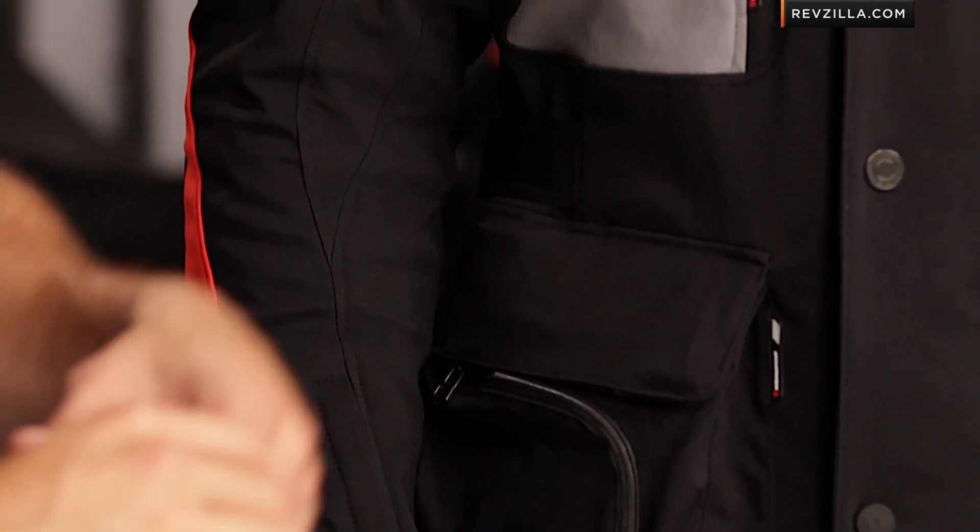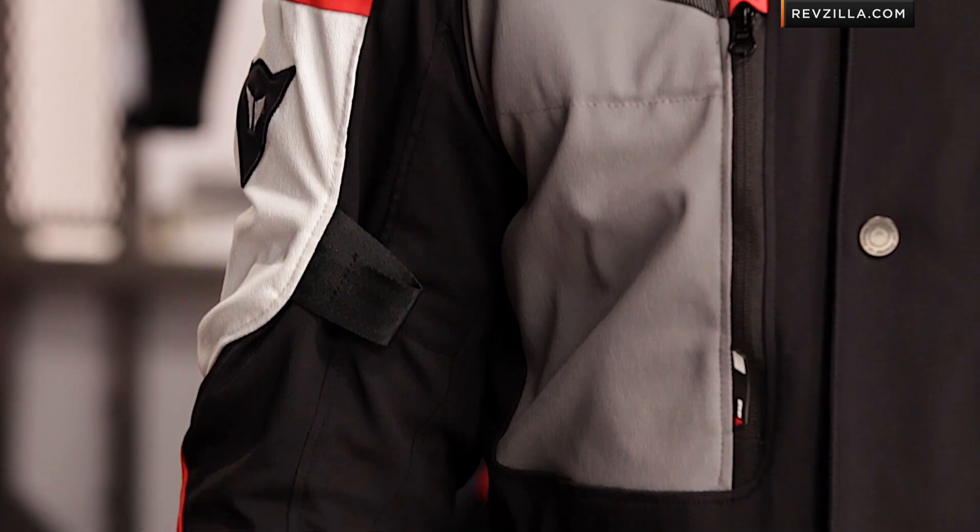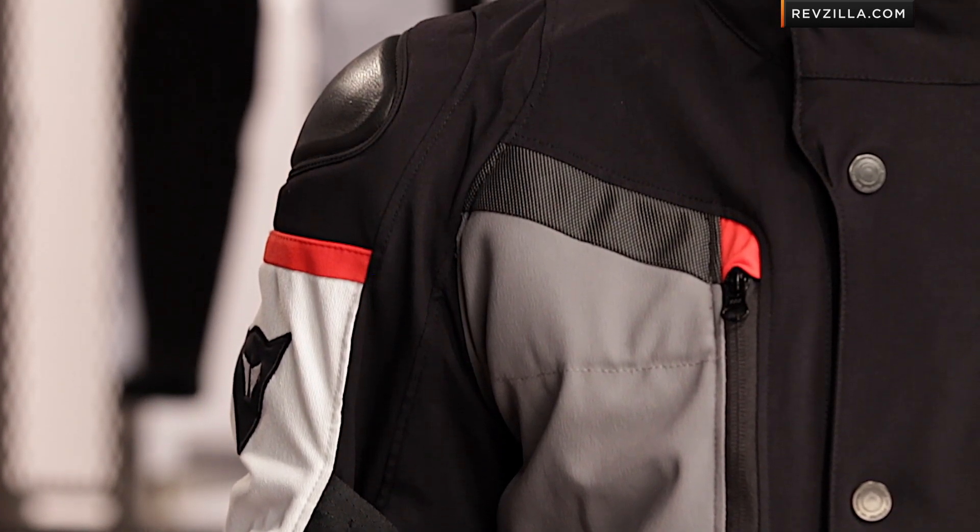Three colors are available. This is the anthracite black version. I'm classifying it as a classic Dainese three-season cold weather jacket that's really built for that European climate. It's going to suit you well fall, winter, and spring, and here's why.